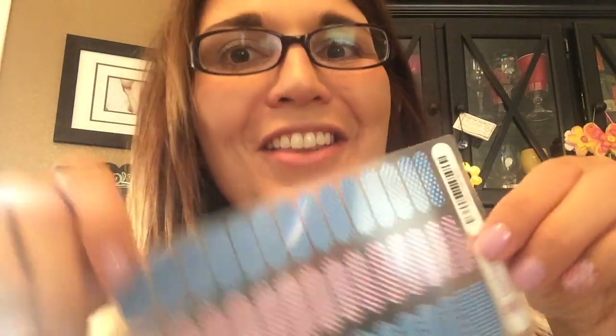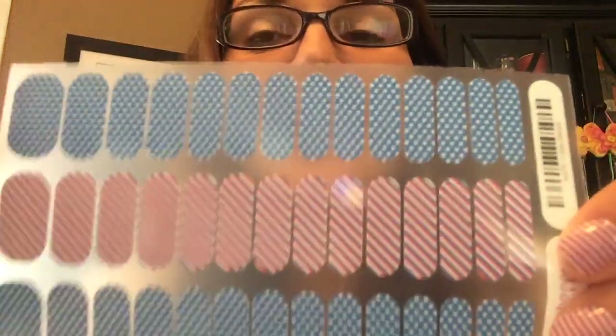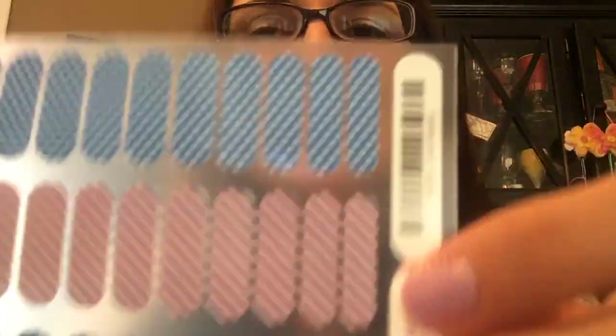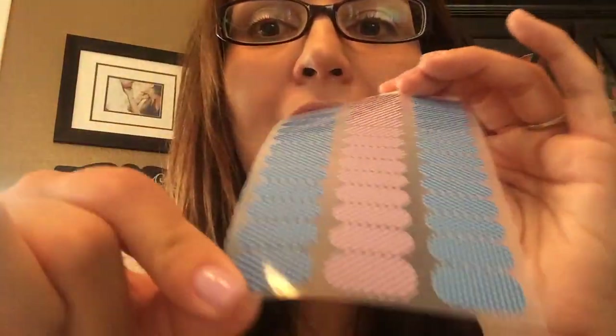Not only do we have that, but we have these for those little princesses in your life. These are Jamberry Juniors — they always come with two designs, which is awesome. They're teeny tiny and so adorable. I actually use them for my toes; you can put these ones sideways and they fit those big toes perfectly.